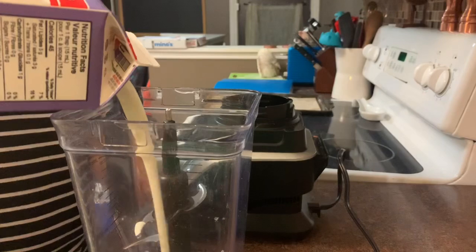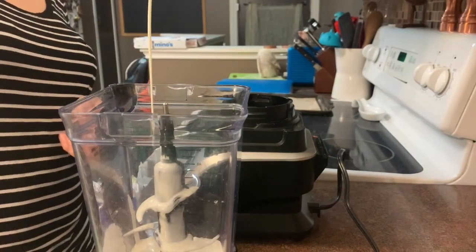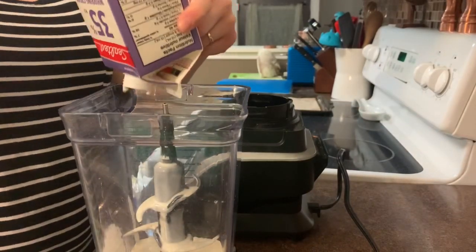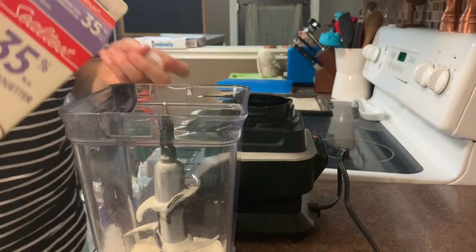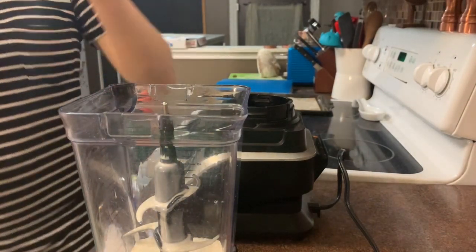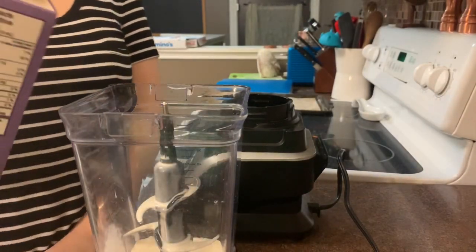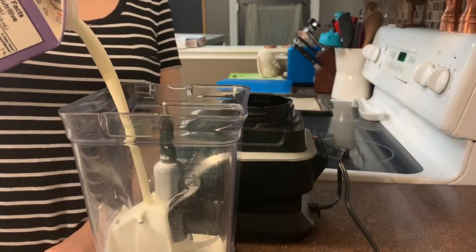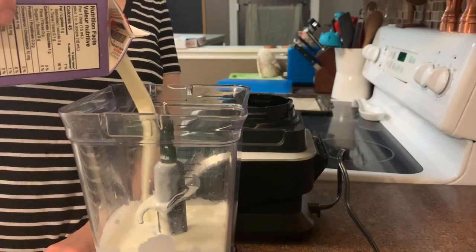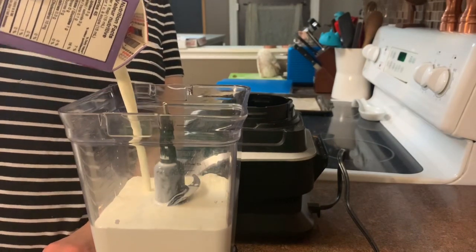You only really need two ingredients for this recipe. I'm using 35% cream, otherwise known as whipping cream, and you only need not even a tablespoon of salt. Right here I just used the end of a carton I had in my fridge from the last time I made butter, and then I'm going to use this whole entire carton for this batch. It's really simple — you're going to be surprised.